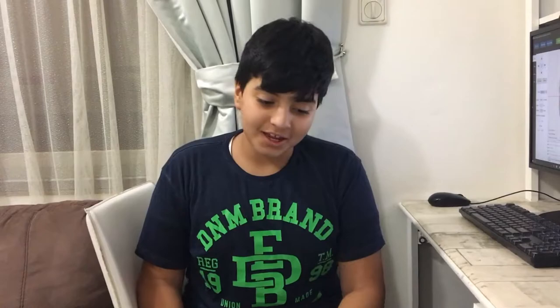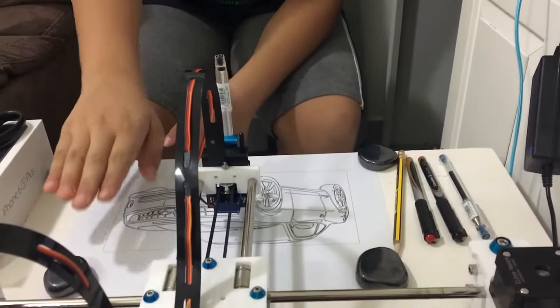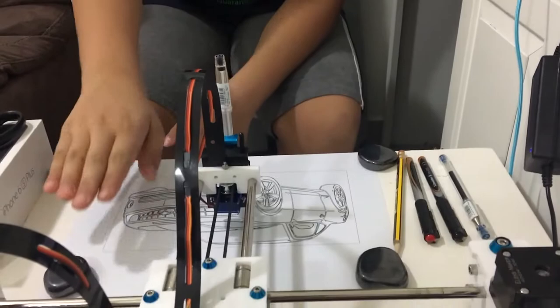Okay, so I think it's done. Let's see the final result. I think it did a pretty good job.